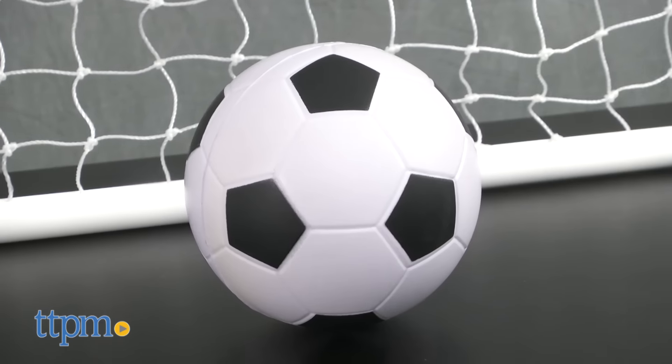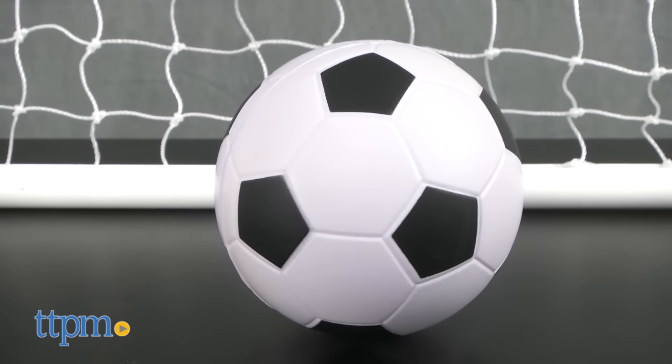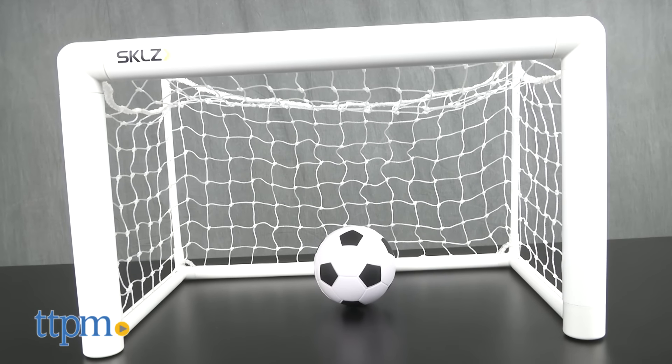This set comes with a mini five-inch soft durable soccer ball and a 22 by 15 by 16 inch mini soccer net.